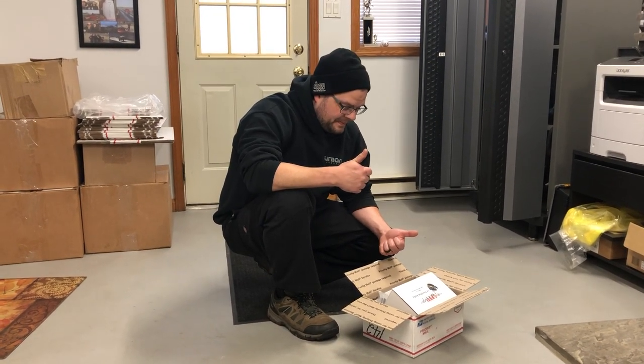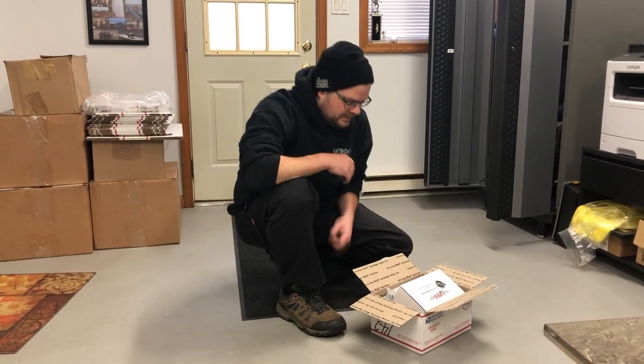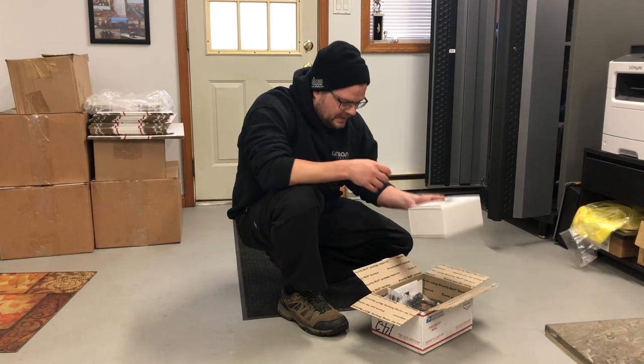We have another mail time, but this guy opened everything prior to doing mail time, so he's gonna show what he opened.